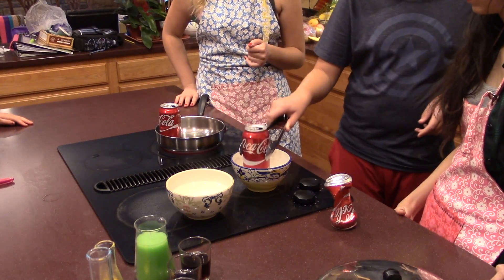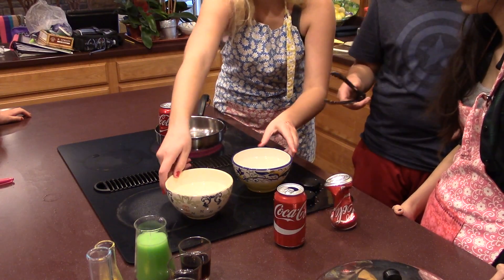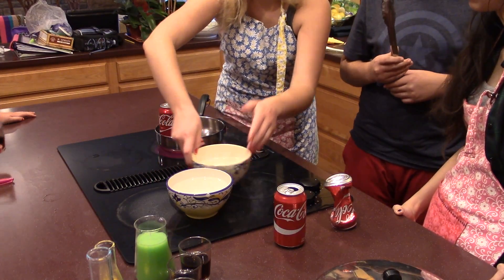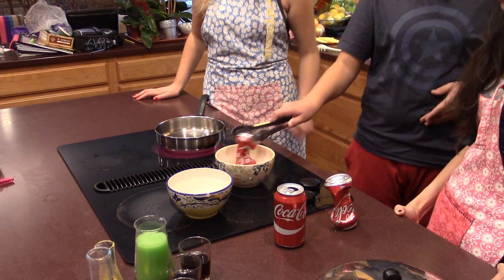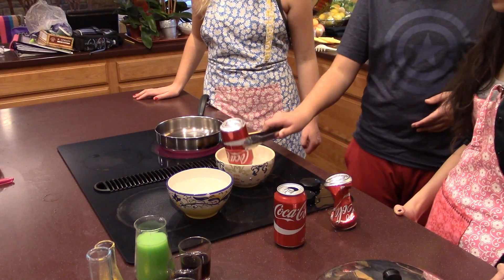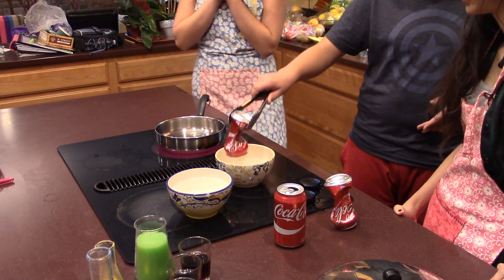Now we're going to put one right side up in cold water. Nothing. Now we're going to flip one upside down into hot water — let's see what happens there. Same thing.